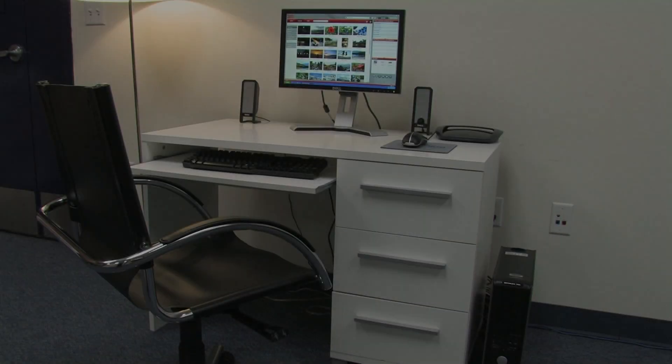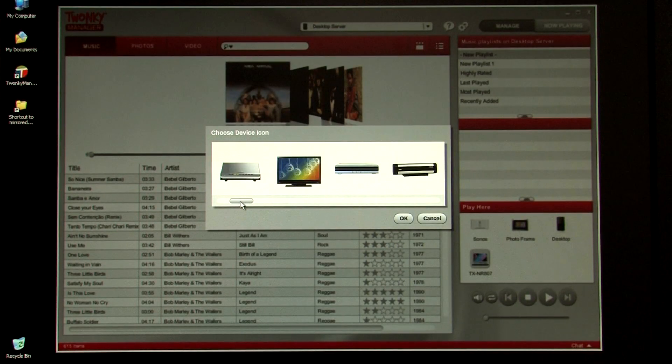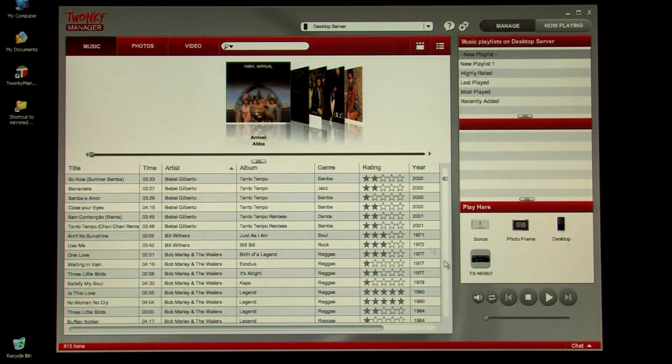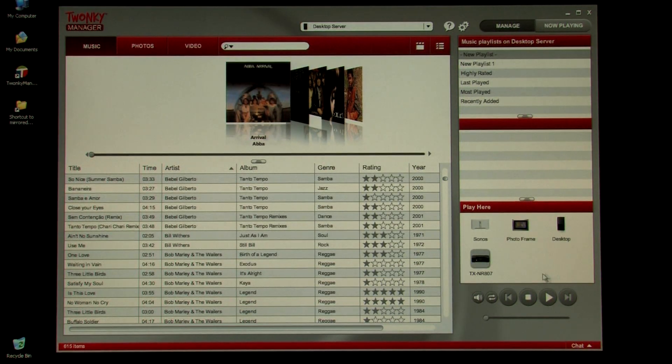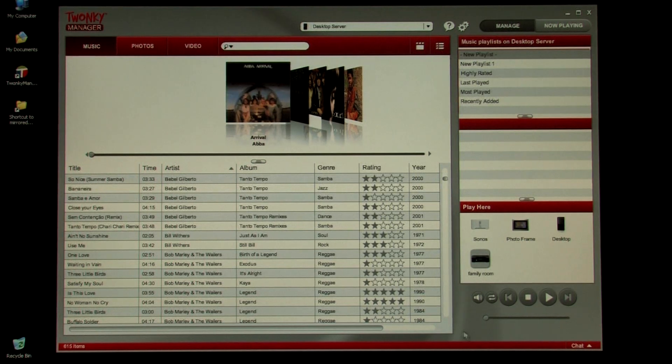We're going to move over to the other side of the room and show you how to do that. We've just launched Twonky Manager, and now we're going to show you how we can use it to push music to our Onkyo receiver. In the Play Here section, you can see the icon for the receiver — it says TXNR807 — but it has incorrectly assigned an icon of a laptop to it. Tom is going to right-click on that icon and select Change Icon. He can see a bunch of different choices, so he'll select the one that closely matches this product — a receiver — and click OK. He could also change the name, so instead of TXNR807 he could change it to Family Room or Living Room. He did that and clicked OK, so now we've updated the icon and set the name.